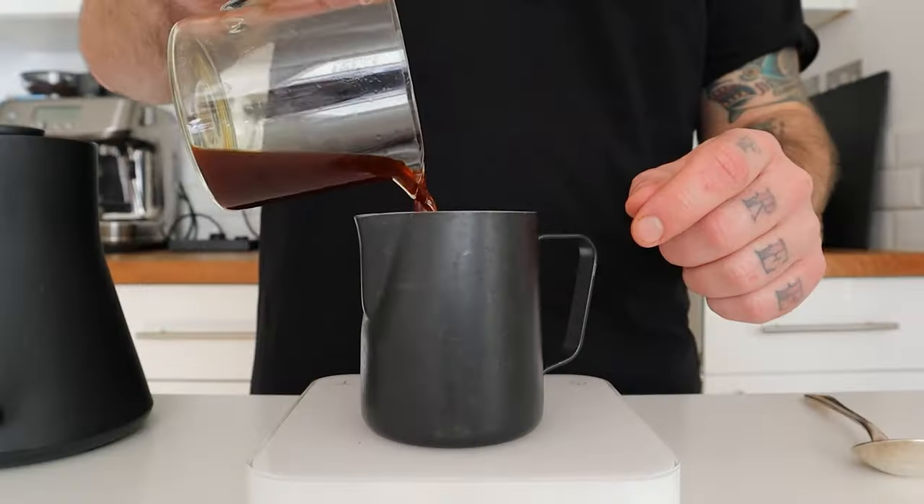After the brewing process, we obtain the concentrated yield. This solution has a high strength, and with the dilution we will open up aromas and flavors. Now I'm going to show you how I find the right dilution. From this brew, I got around 60 grams of yield.